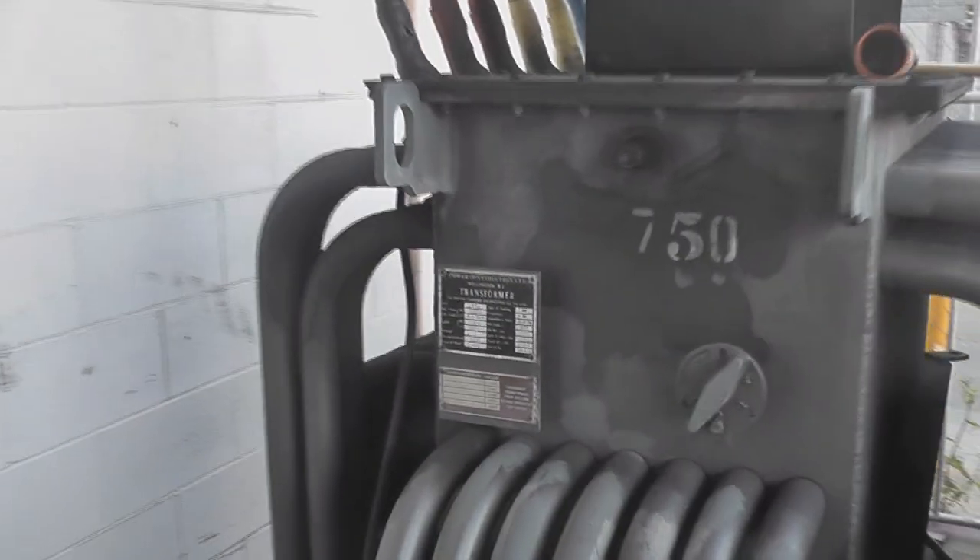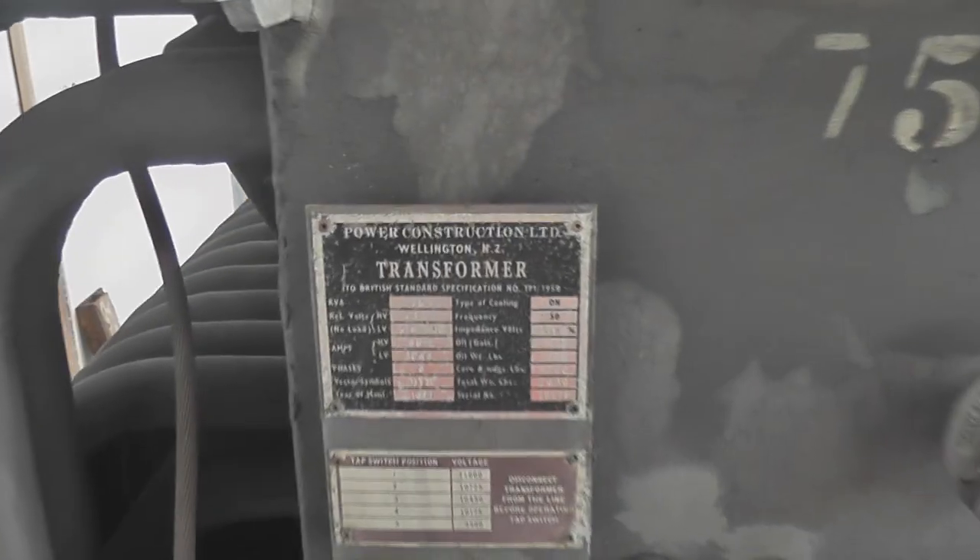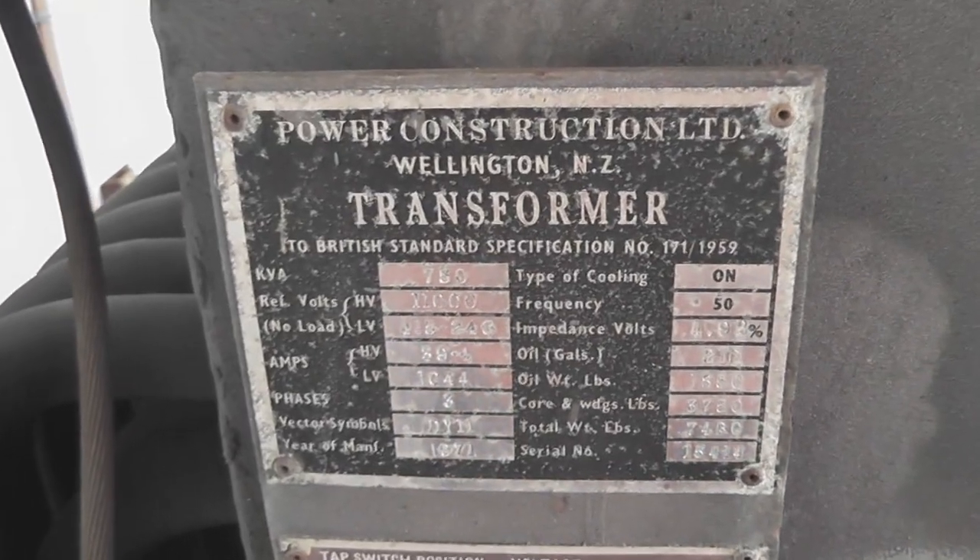750kVr. 1kV. And this is a power construction device made in Wellington, New Zealand.